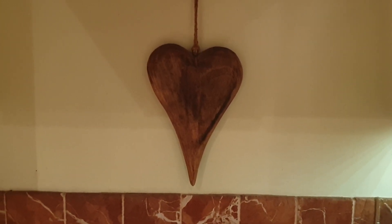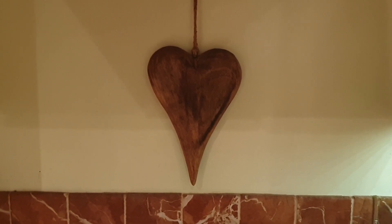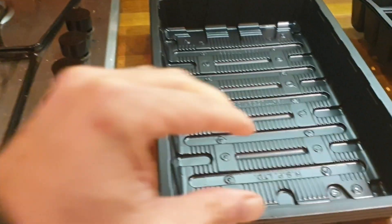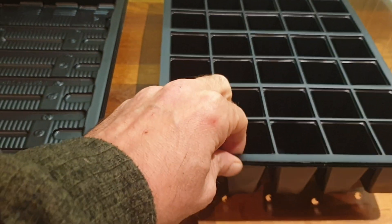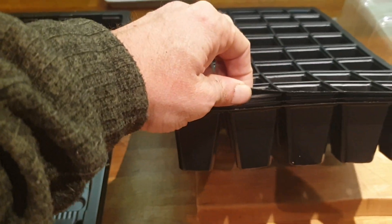I came across this on the net and it basically has everything I need for next to nothing to get all of my other seeds going. It consists of three drip trays or water trays and three planters.